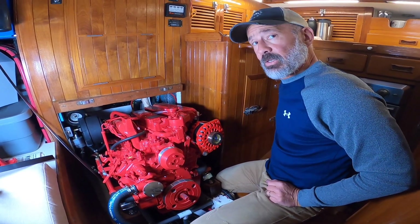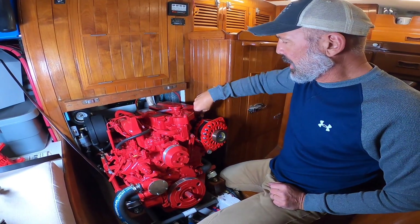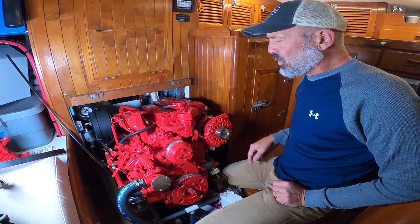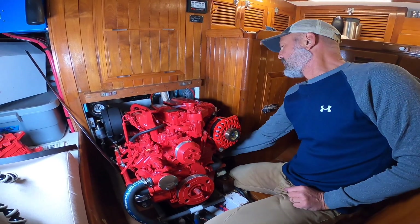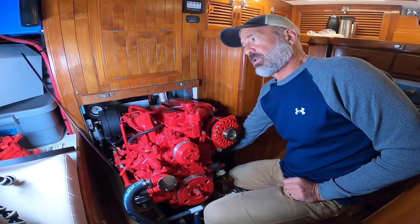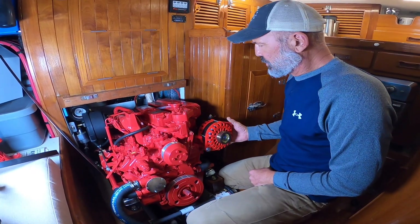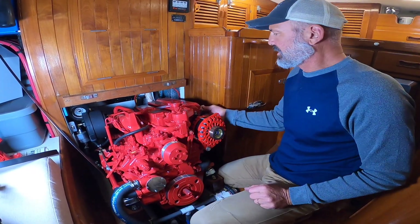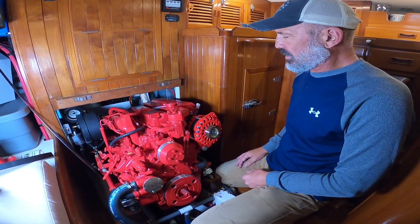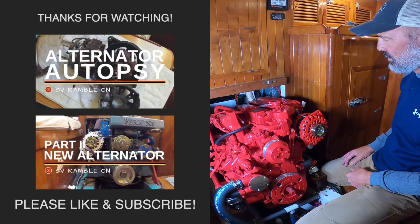I found out this is a case-grounded alternator, and Balmar only makes the XT series in case-grounded. The old one I had was an isolated ground that had its own wire running all the way back to the battery. This one is grounded through the chassis and then goes to the grounding point on the engine block where the battery cable hooks up, then back to the battery bank. I don't think Balmar would sell a 250-amp alternator if it wasn't suitable to charge at that rate through a case grounding, so we'll see.